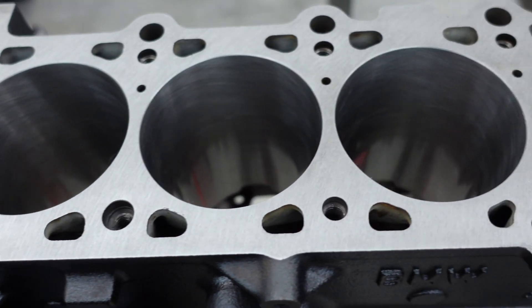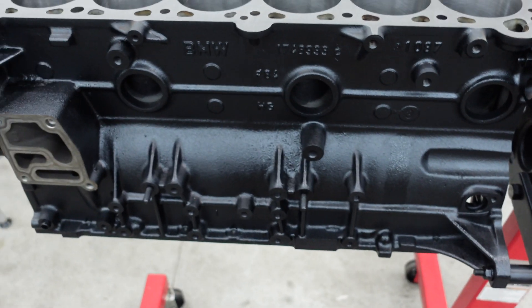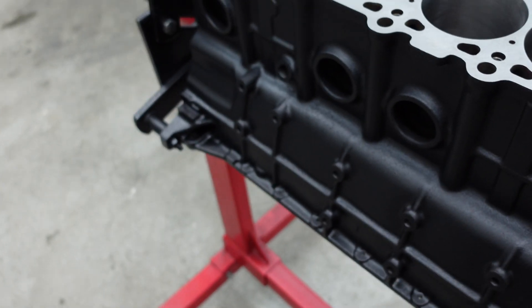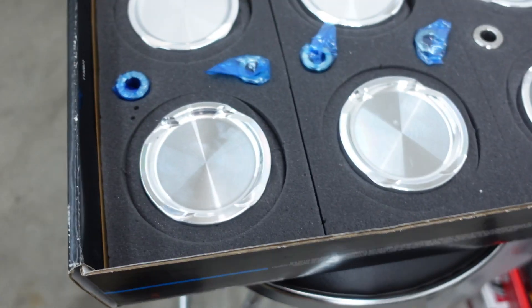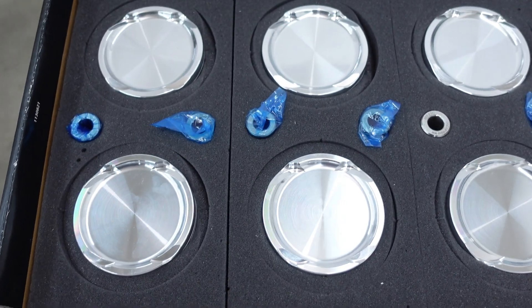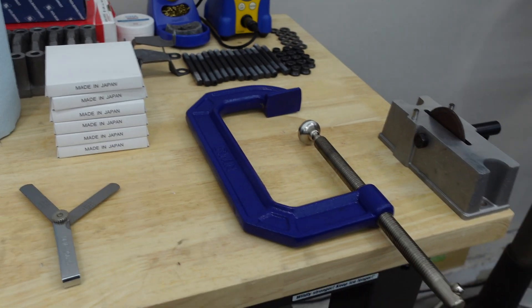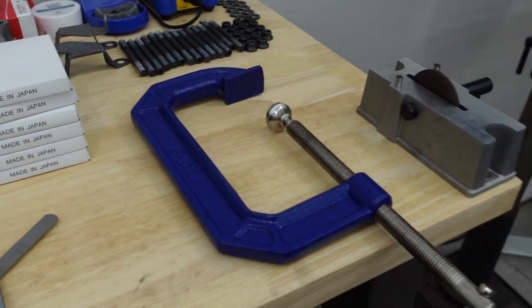Got the block — it's all machined. I painted it yesterday so that's all dry and ready to go. We're going to start measuring the ring gaps. Got the new pistons here and made-in-Japan piston rings. I'm going to show you how to set this all up, measure ring end gap, and file the rings.